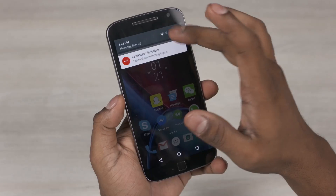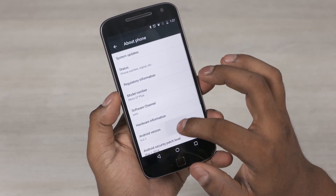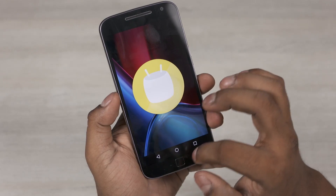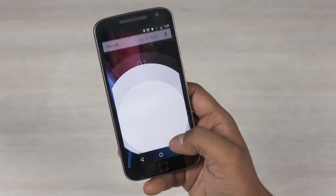Number 8: The software. The Z and Z Force will release with Android 6.0.1 Marshmallow out of the box. Expect fast updates and a close-to-stock Android experience with a few minor changes like Moto Display, touchless controls, and a revamped camera app.